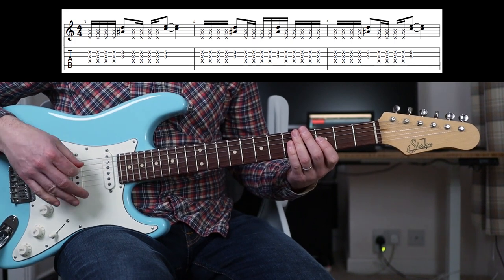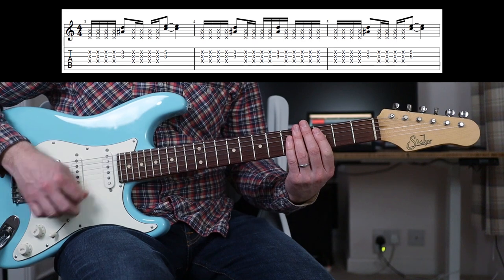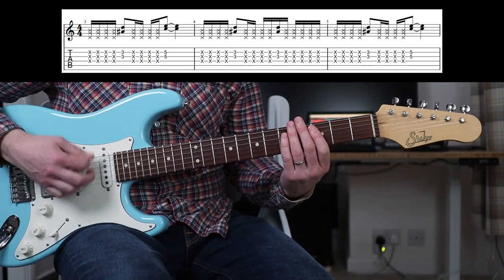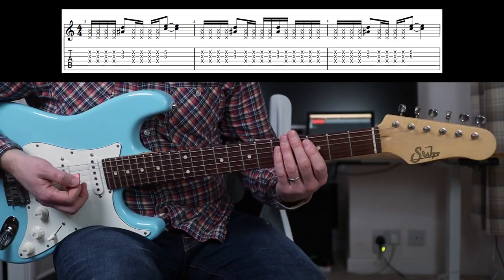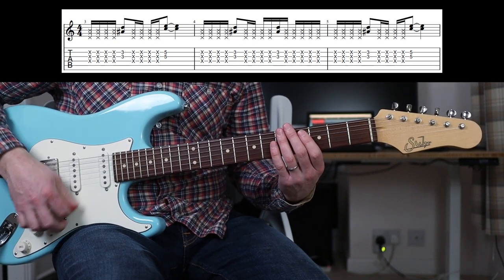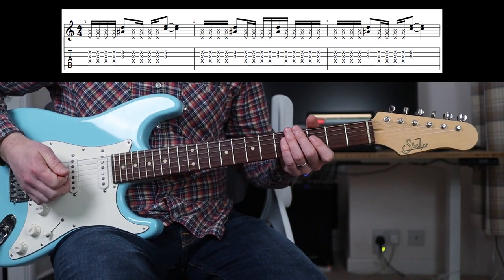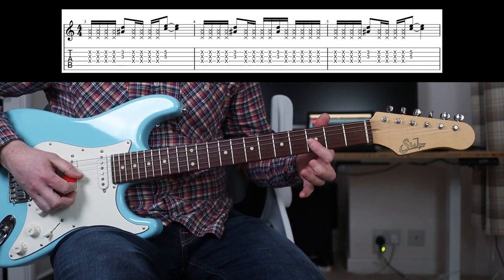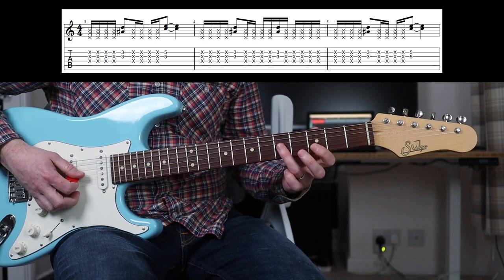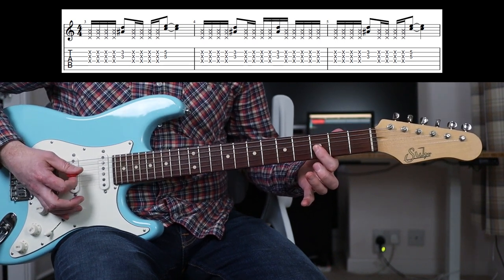So what are we doing there? We're doing some palm muting of the strings. So without the wah on it just sounds like that. With the wah on, I'm just rocking the wah backwards and forwards there. But you're going to play double stops on the 3rd fret and the 5th fret. And there I'm covering the G and B string.